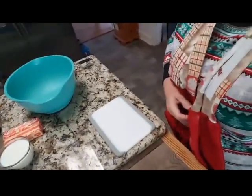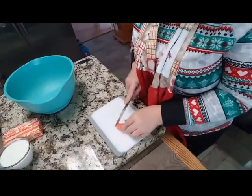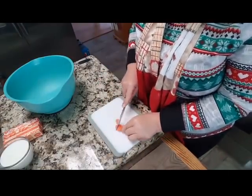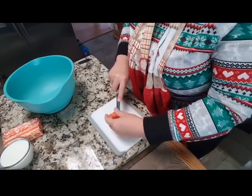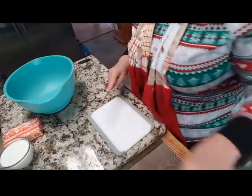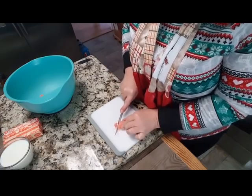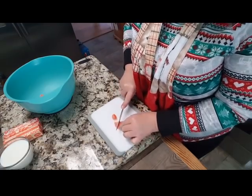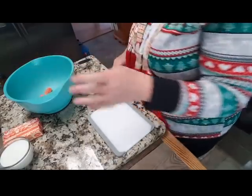I've set everything to the side and I'm just going to take these orange slices and cut them into three pieces — three little triangles, you could say. I'm going to keep doing that while I tell you the story about this cake.